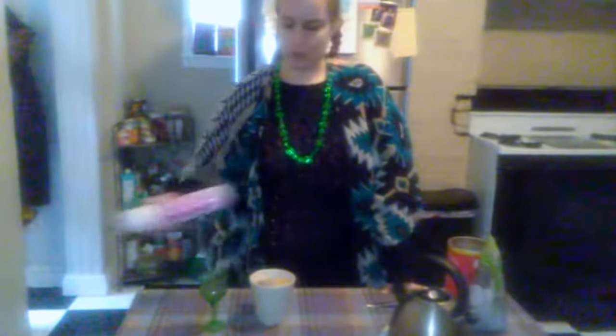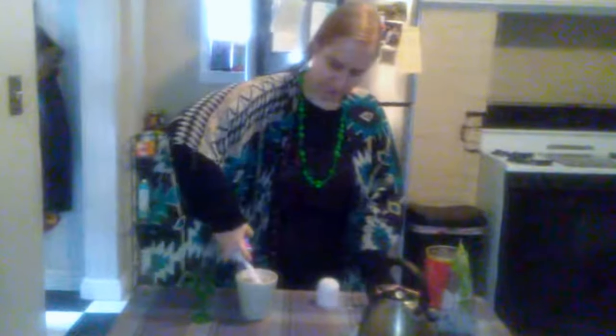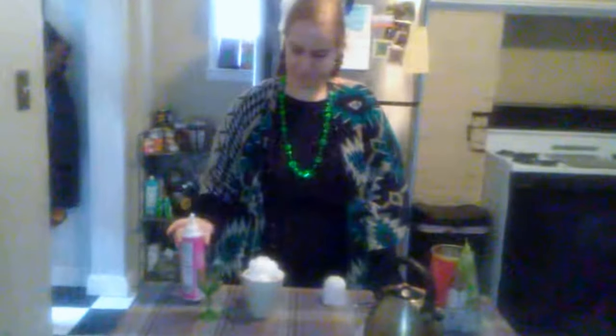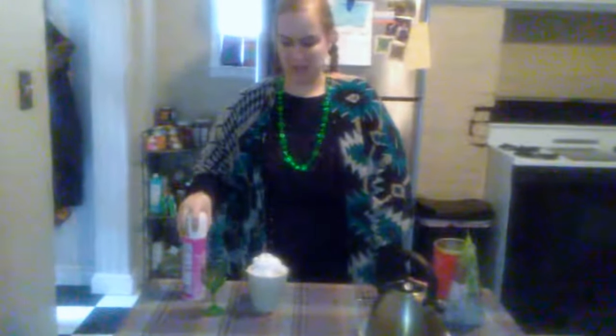Now traditionally you would use a half whipped heavy cream, but I'm using some whipped topping. It is powerful and delicious. Some people like to top with nothing, but I don't.